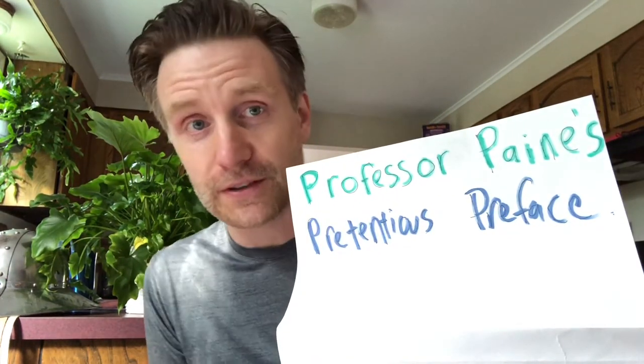But before I get to this album, which I just love — it's crazy how much I like this record — I want to start with my only recurring feature: Professor Payne's Pretentious Preface.